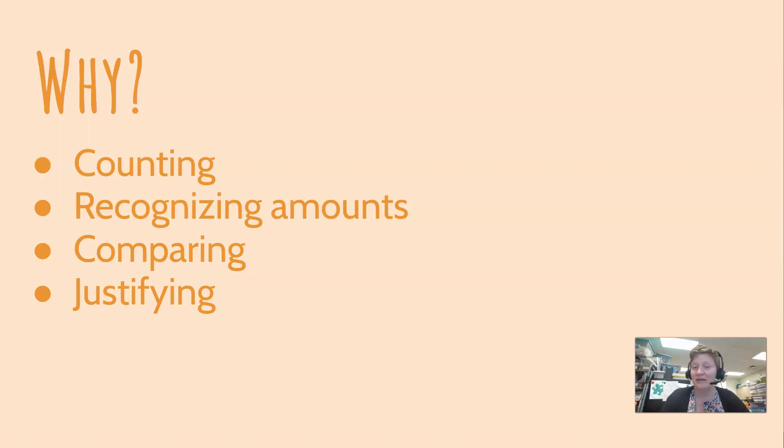All of the examples I just explained would be perfect for pre-K and K, maybe first grade too if you have the numbers be a little bit larger. But I also want to show you some examples that will work with older students, like third, fourth, and fifth graders.